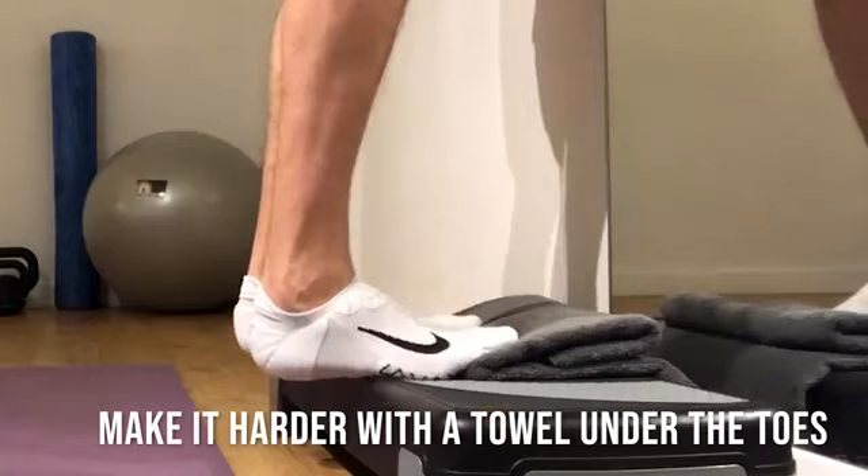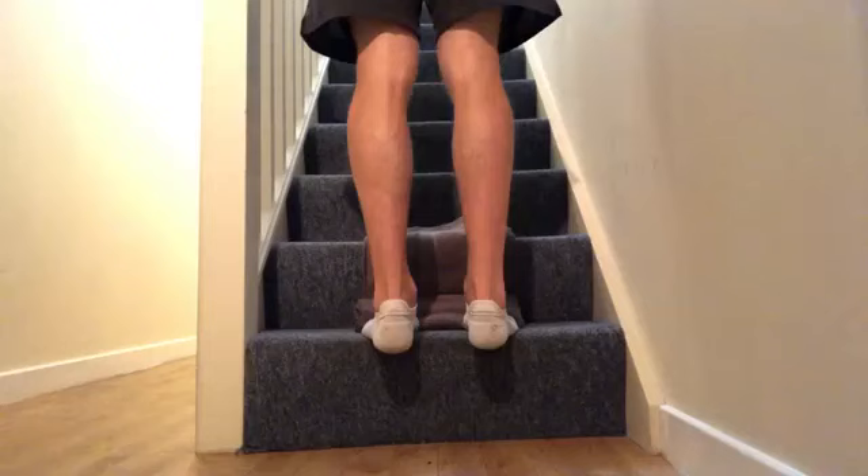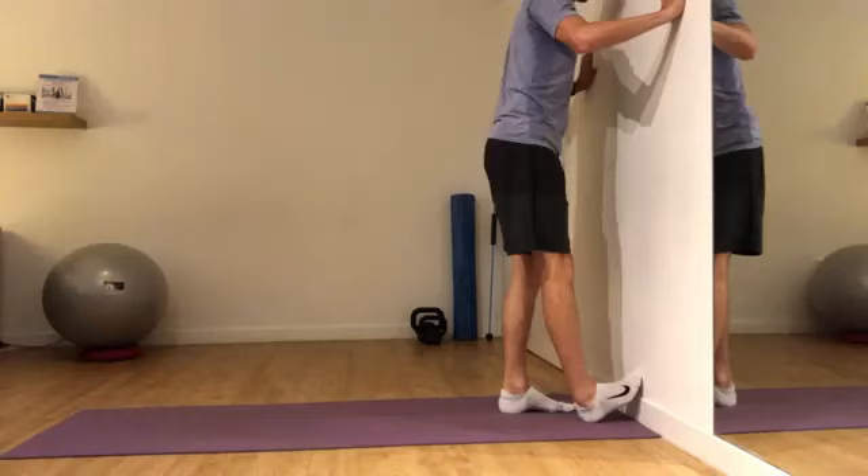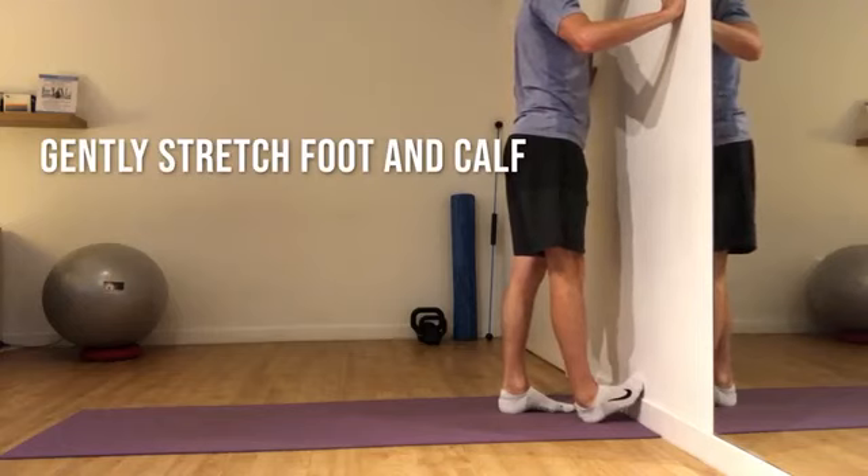Progress further with a towel underneath your toes, remembering that low levels of pain are to be expected. If you imagine a pain scale between 0 and 10, try to keep your pain levels below a 4 out of 10.